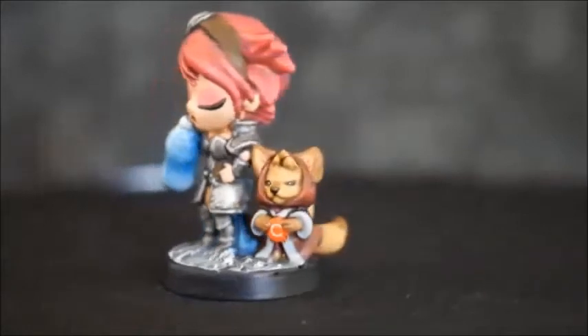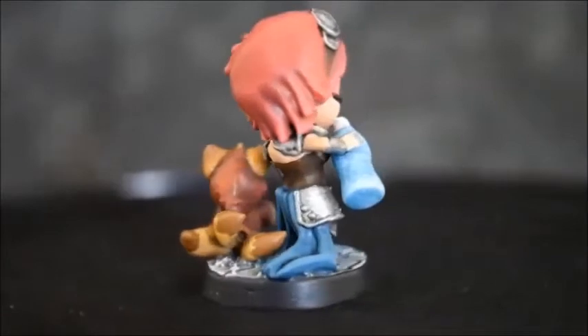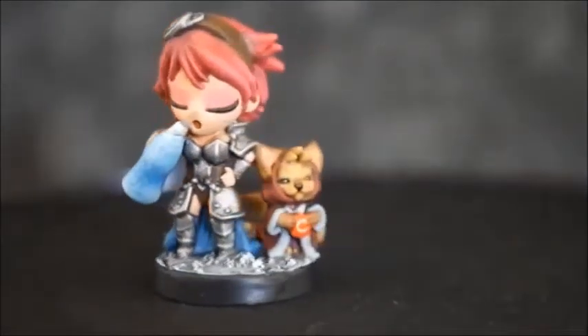I liked it so much that I just had to paint them right away. I hope you enjoyed — if you did, please like and subscribe. I'll see you later.